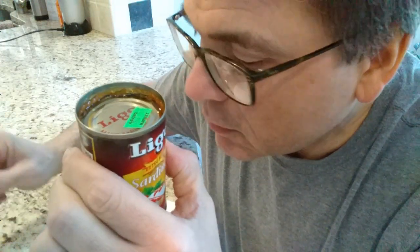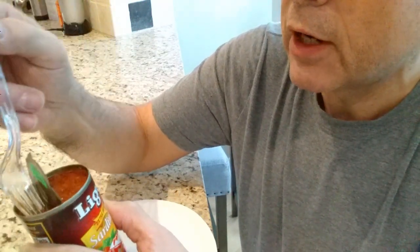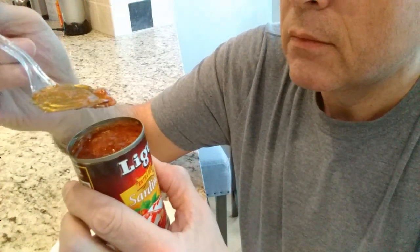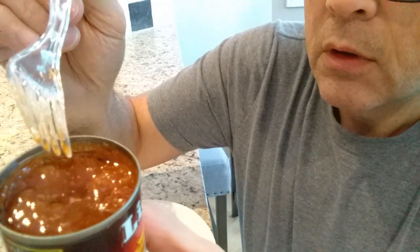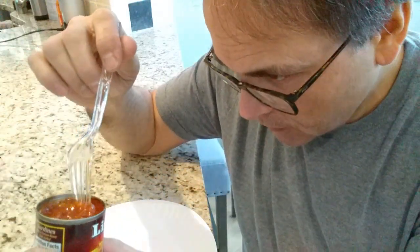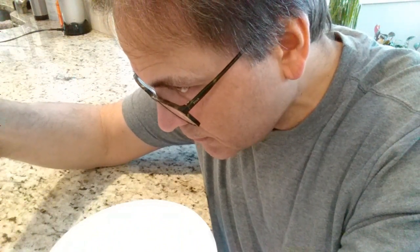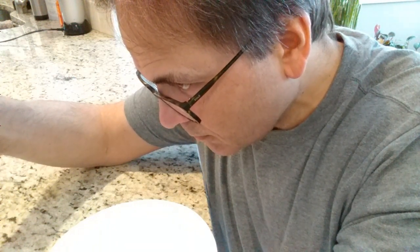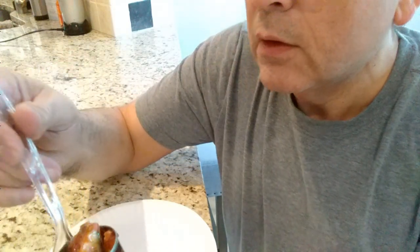Now you've got all that oil to deal with. You need to be really careful with this. Inside, you can see all the tomato sauce and chili sauce. Doesn't look like it's real hot — more tomato-y than chili. I'm going to pour some of it out just because I can't see the fish. There we go. Now you can see them.